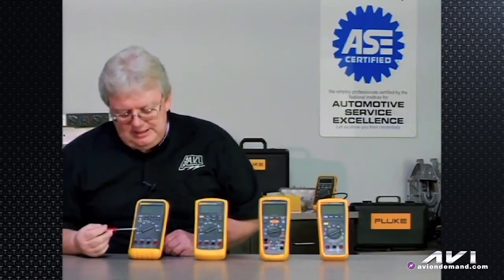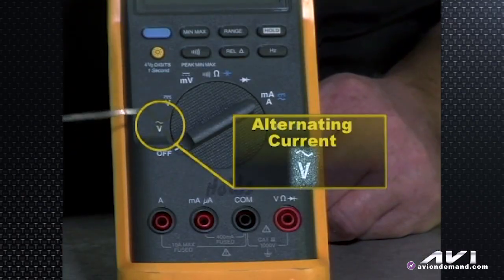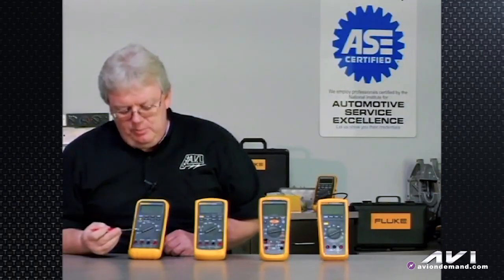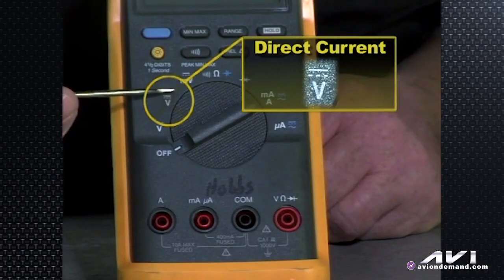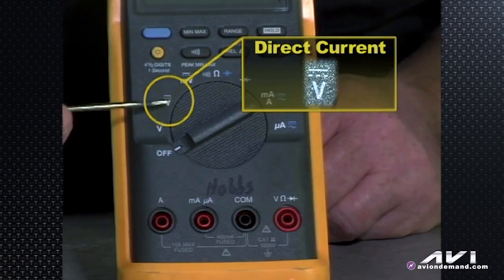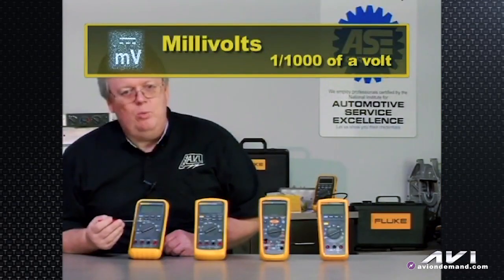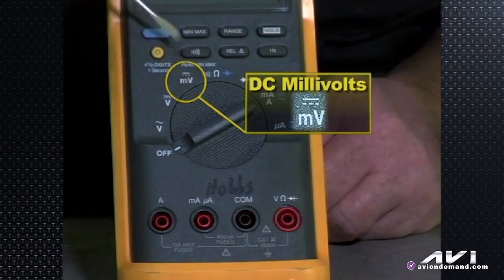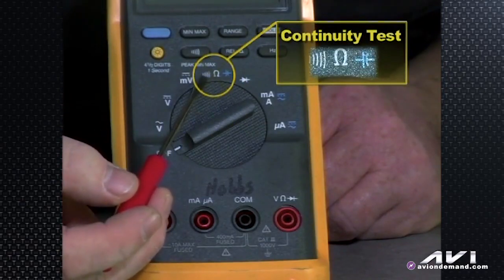The first V setting is confusing to a lot of technicians — they turn it to the V for voltage when they really should be elsewhere. The sine wave symbol is for alternating current. So if you're measuring a two-wire crankshaft sensor putting out AC, or looking for ripple voltage from unrectified current out of an alternator, you'd put the meter on AC. The dotted line and solid line is your DC setting, so those are two separate volt settings — make sure you know if you're looking for AC or DC. This setting is millivolts — one one-thousandth of a volt, little m, not big M, there's a big difference — and that is a DC symbol, so millivolts DC. This is the continuity test that makes a beeping noise when hooked to a complete circuit.